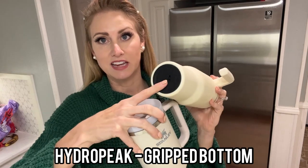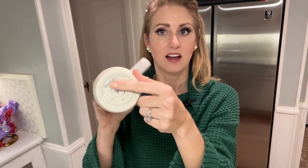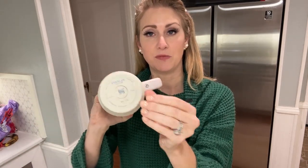The bottoms of these are actually where it differs too. The Hydropeak one has a gripped bottom, so it actually won't slide as much and fall over. The Stanley does not — it is a smooth bottom and not that great for stopping spills.